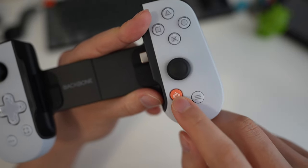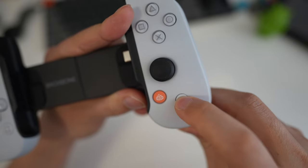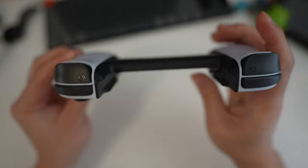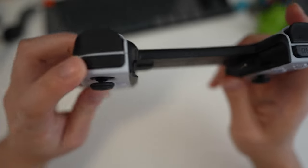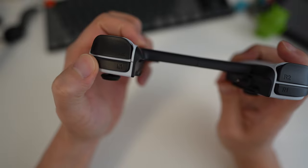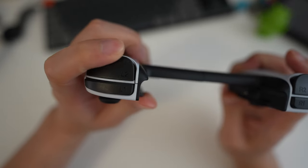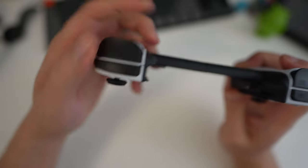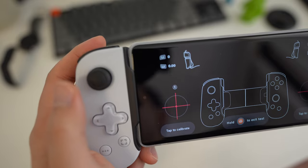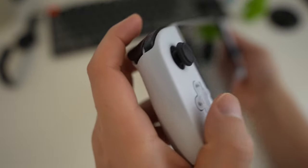The Backbone app helps you launch games. There's a menu button that acts like a long press on the home screen. On the top edge we have trigger buttons: L1 is very clicky, similar to the face buttons. There's also L2, and these are actually analog triggers, which I was very surprised by — they have different levels depending on how hard or how far you've pushed the trigger.